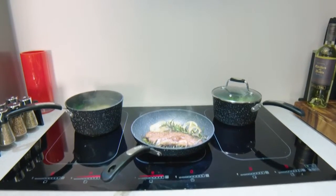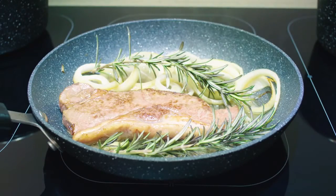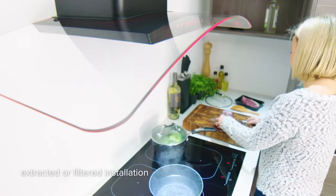Built-in lights on the front of the extractor ensure that the entire cooking area is clearly illuminated, giving you the perfect cooking conditions. Choose between either ducting out extracted air or recirculating filtered clean air back into the kitchen.